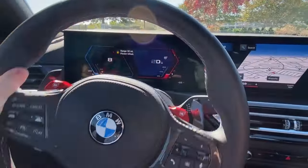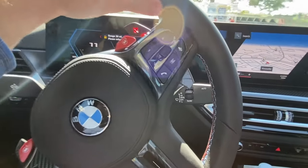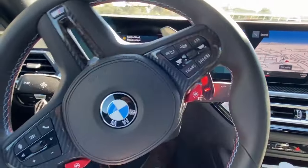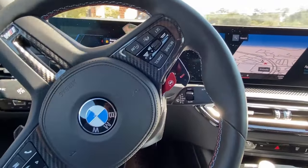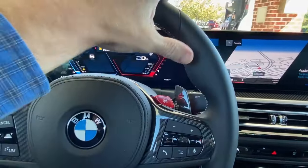One thing I have to remember in this car is that the gas cap is on the right. Do all German cars do that or is it just BMWs? I know our 340 that we had before, the gas cap was on the right, but all of our American cars are on the left.